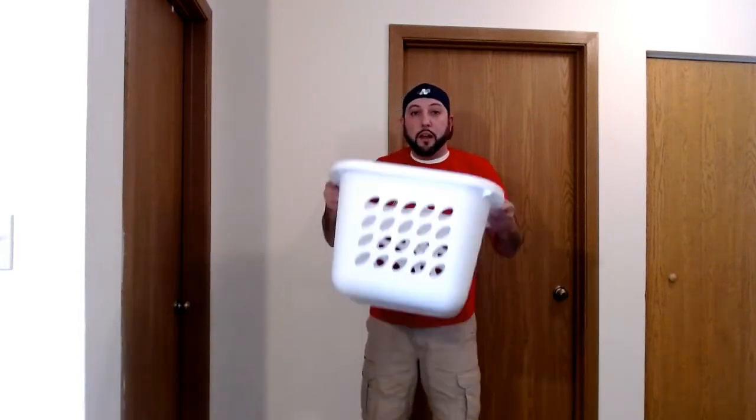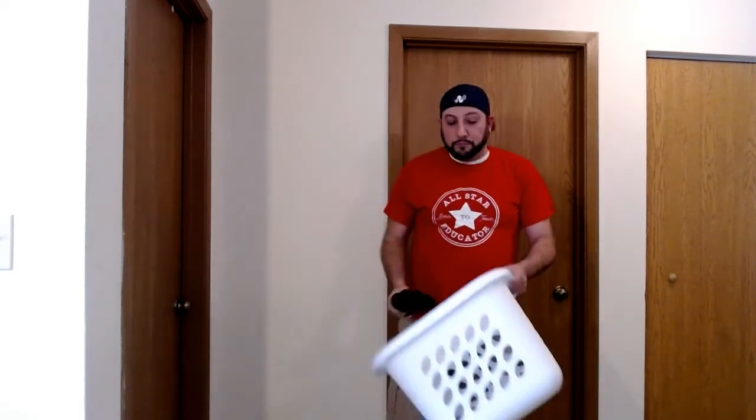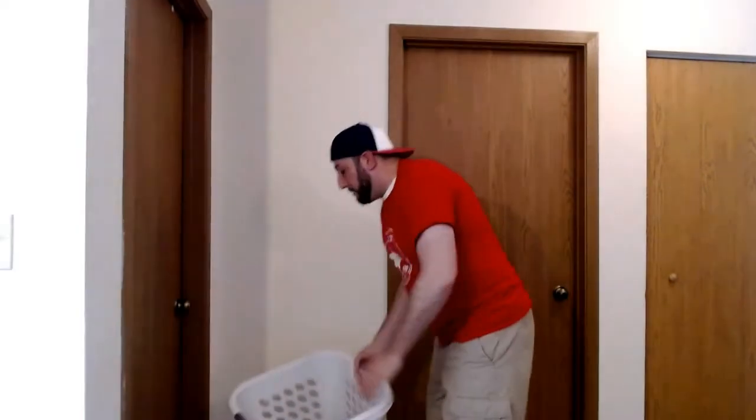Hey everybody, Mr. Baker here. This event is called Backboard Bank It. What you need for this event is a basket or a bucket and some rolled up pairs of socks. So here's what you're going to do — you're going to take your basket and you're going to put it against a wall.